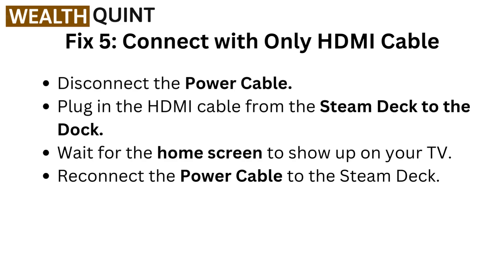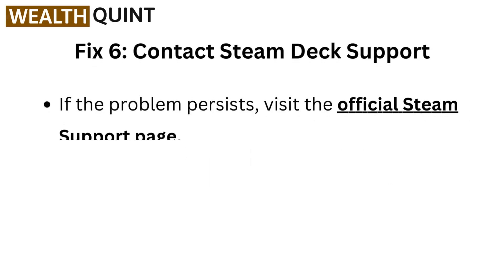Fix five: Connect with only the HDMI cable. Disconnect the power cable. Plug in the HDMI cable from the Steam Deck to the dock. Wait for the home screen to show up on your TV. Reconnect the power cable to the Steam Deck.